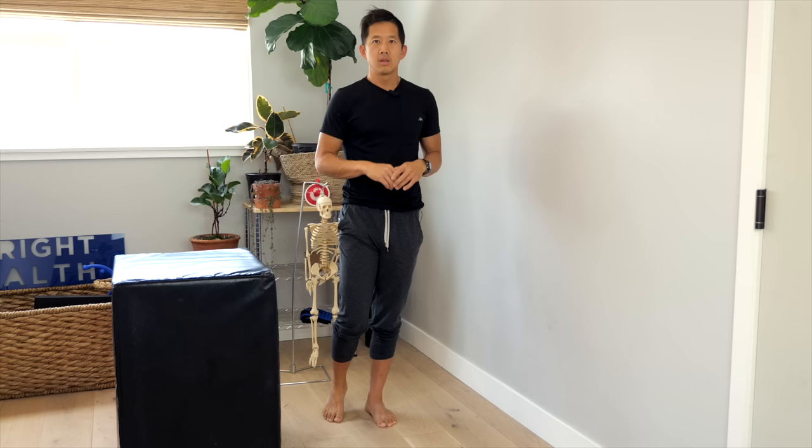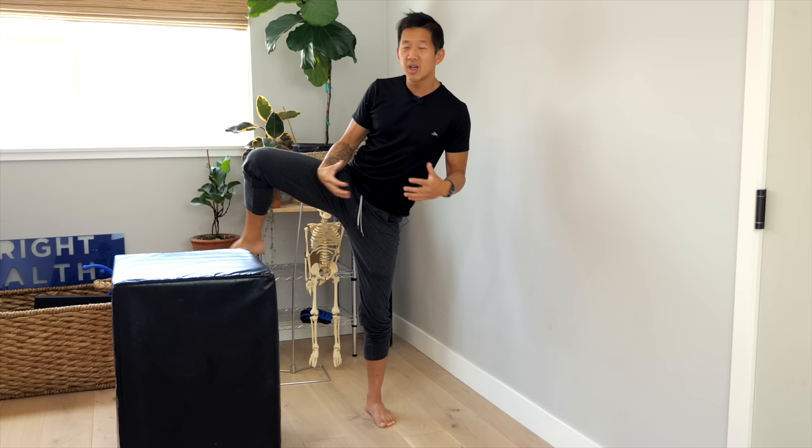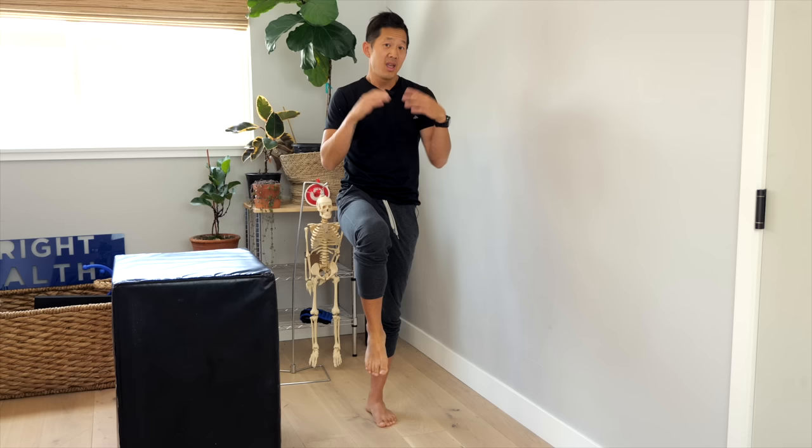If you're a senior trying to improve your balance, or you're just somebody whose legs and hips have gotten deconditioned and you really want to work on that, this video is going to help you out a lot. Balance isn't just about random circuitry having to practice some weird balance circuit in your brain — it's only kind of that. The thing people often forget is that muscles in your legs and hips have to function in order for you to have good balance.